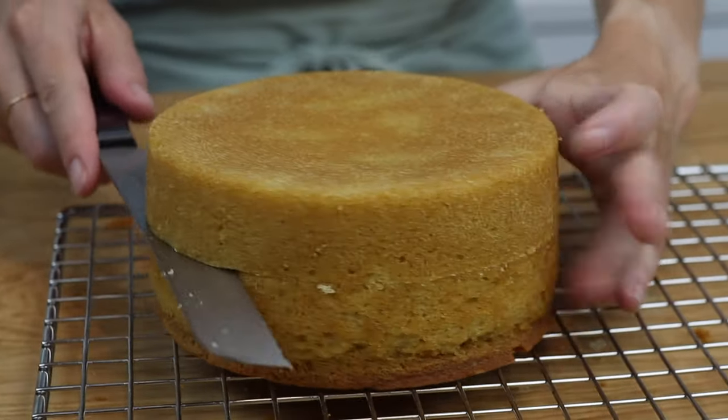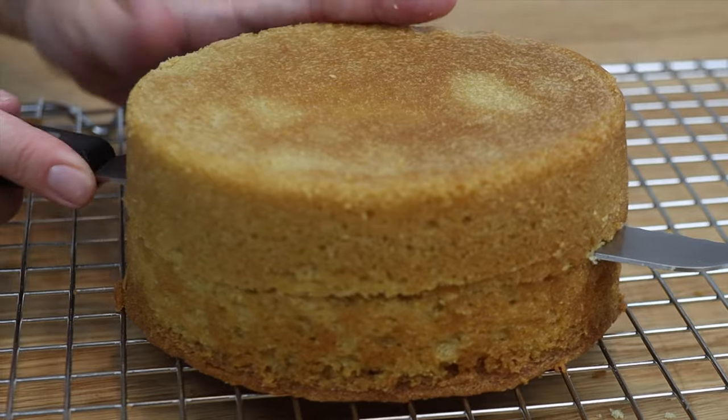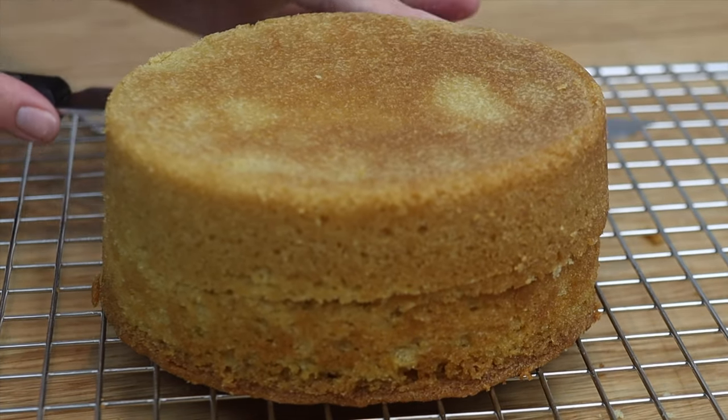You'll need a lot of cake to make such a tall cake. You can divide your layers in half if you want to have even more layers, which means even more layers of filling inside the cake.